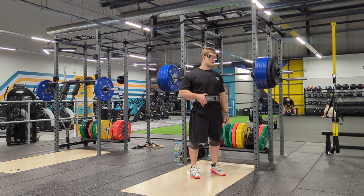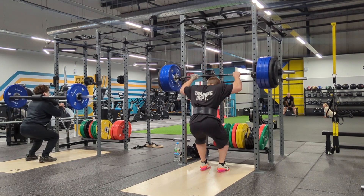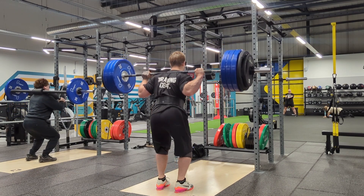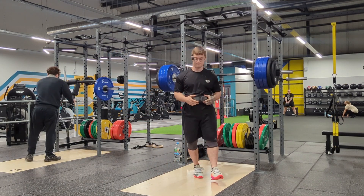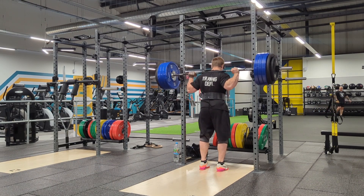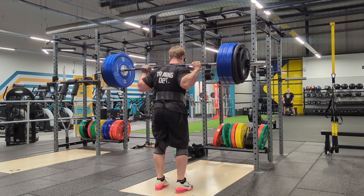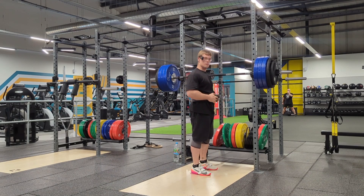Yesterday I posted a video — it was a 190 kilo long pause squat, but I thought it was 200 kilo the next day. So I thought I'd redeem myself and actually do 200 kilo today. I'm actually going to do a second rep a good 20 seconds later because I didn't like the first rep. That was better. All right, moving on to the back-down sets.